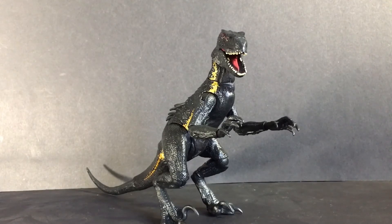Alright, so that pretty much wraps it up for the Indoraptor review. Hopefully you guys enjoyed this video. If so, please hit the like and subscribe button down below, and don't forget to ring that bell to be notified for future videos. Thanks for watching guys, and I'll catch you later.